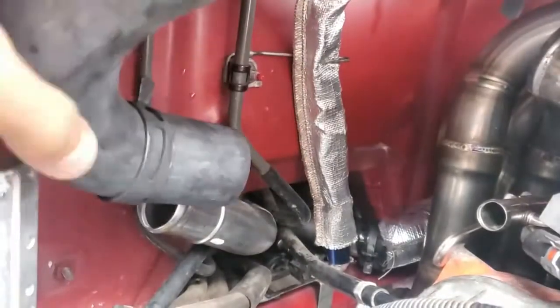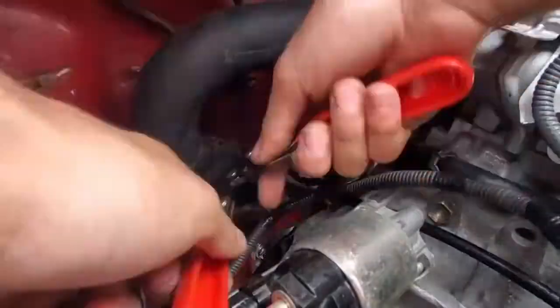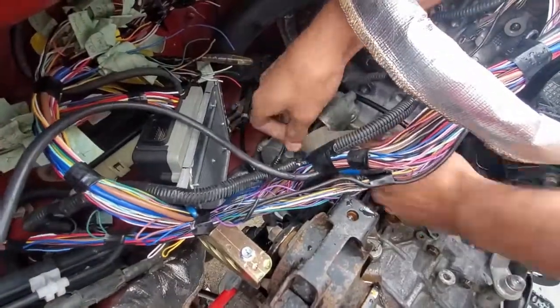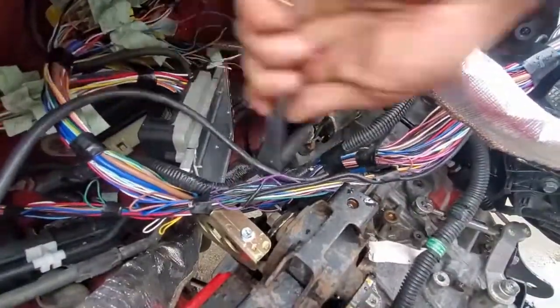The other main coolant pipe has slightly larger hose clamps and it's made of rubber instead of silicone, so it's easier to install. It's better if you slide the hose clamps on it first. Then connect the starter wire. This may look short but it's just long enough to reach the battery once you mount it on the crossmember.